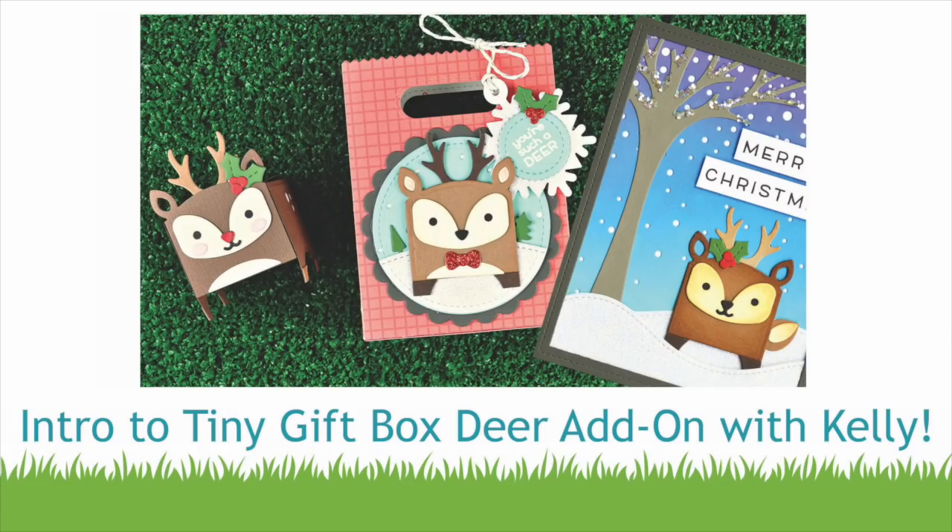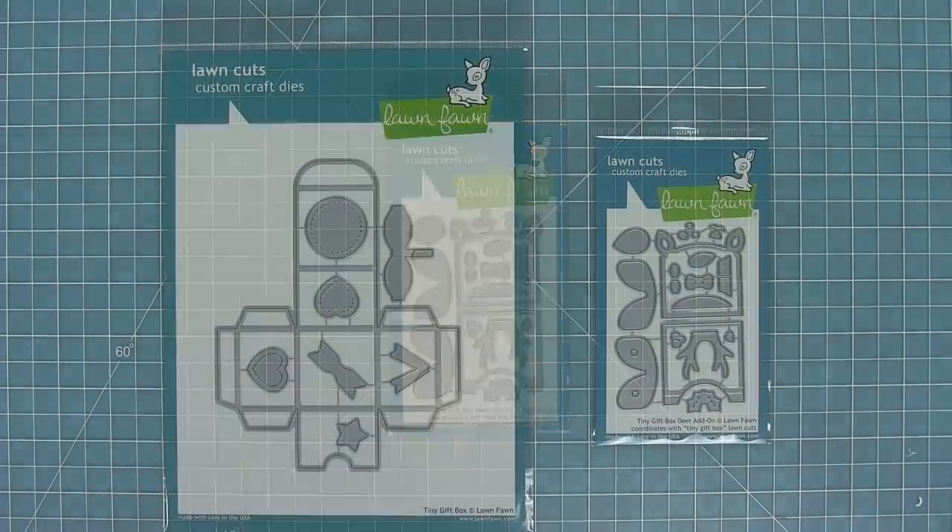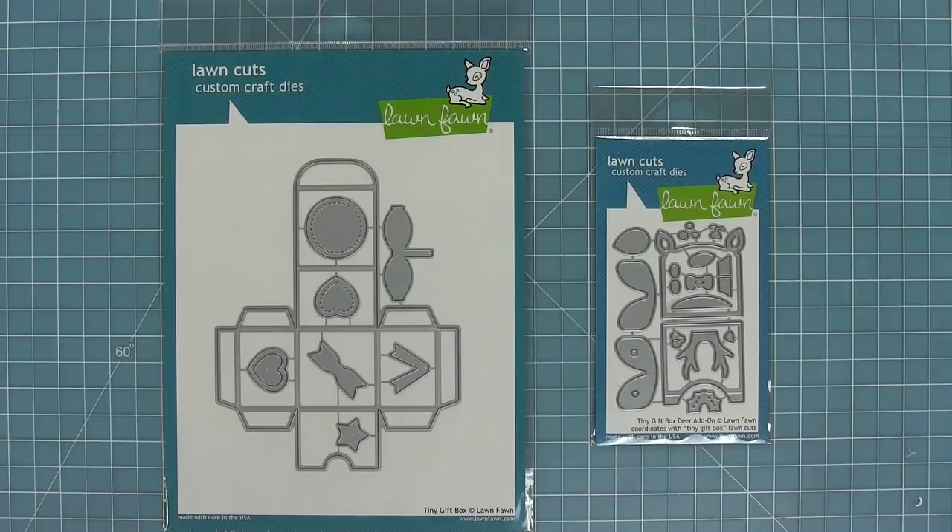Hello and welcome to another Lawn Fawn video. Today we are introducing our brand new die set, the Tiny Gift Box Deer Add-On. This add-on works with our Tiny Gift Box die and helps turn it into an adorable deer. So let's go ahead and check it out.